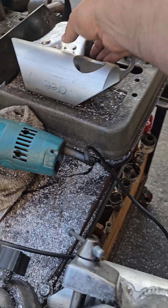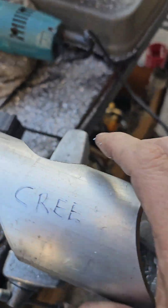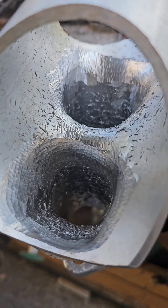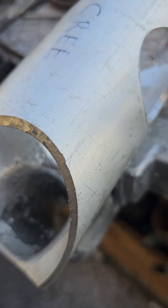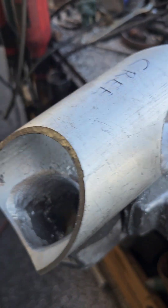So there you go. And then also because of that, I was able to get inside and do some porting in there. I didn't blow it out or clean them out or anything yet. I'm not finished — I've still got some porting to do and then some blending to do.